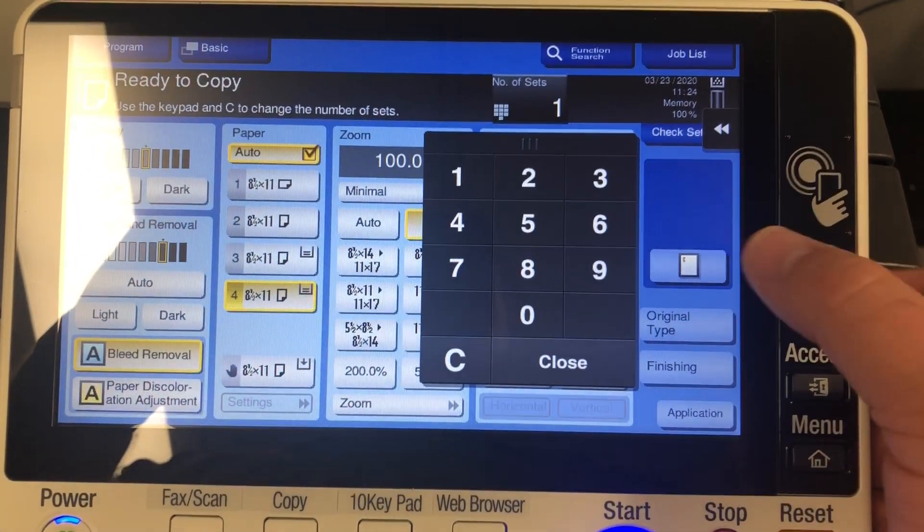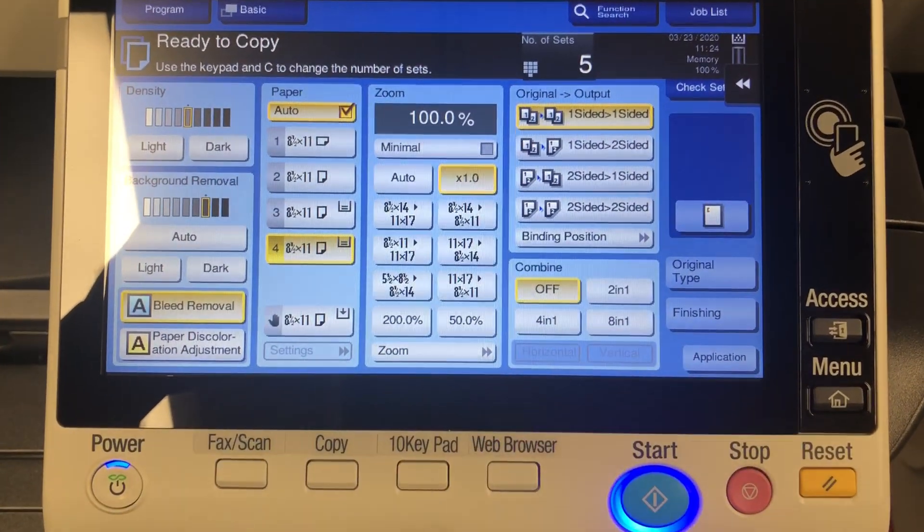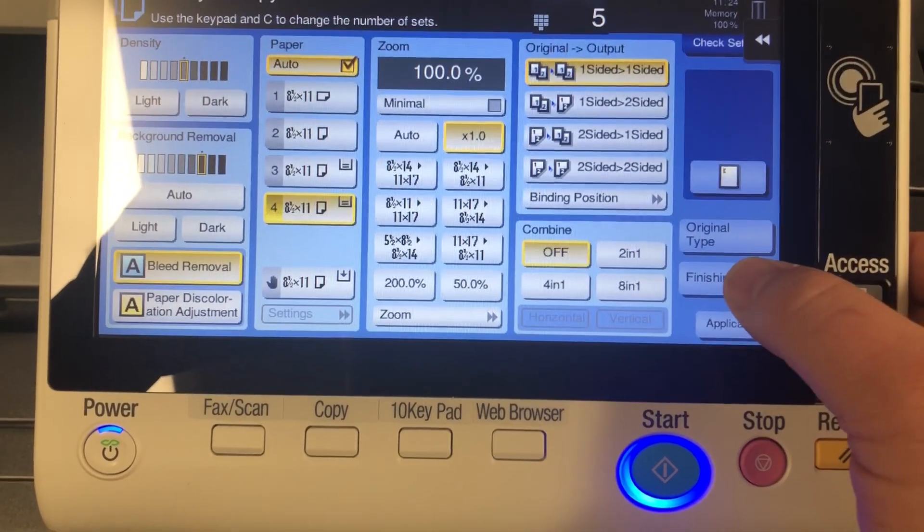If you want to change the number of copies, just click on there — maybe we want to make five — and then finish that. Everything else is kind of self-explanatory and very similar.